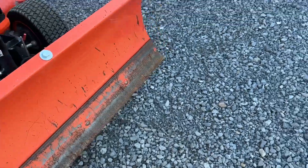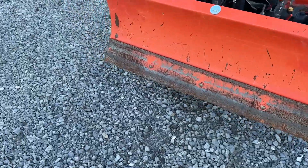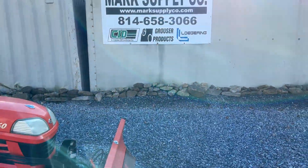Somebody did have it cut down professionally. Very affordable blade, very nice shape. It's 49 and a half inches wide. Any questions, 814-658-3066. Thanks from your network supply company.